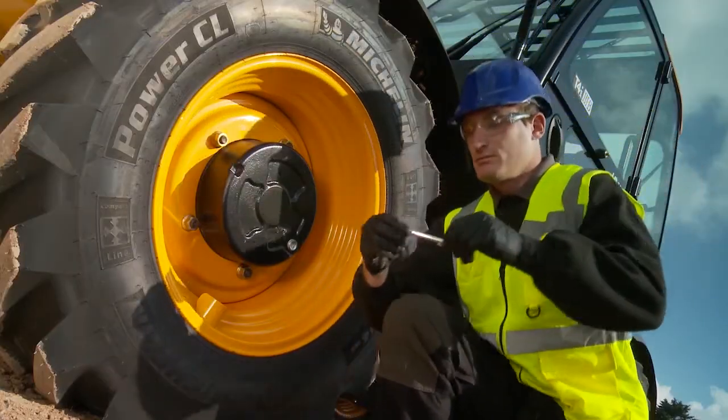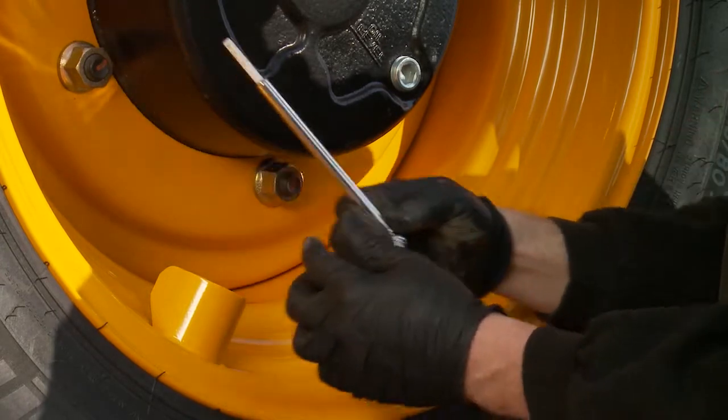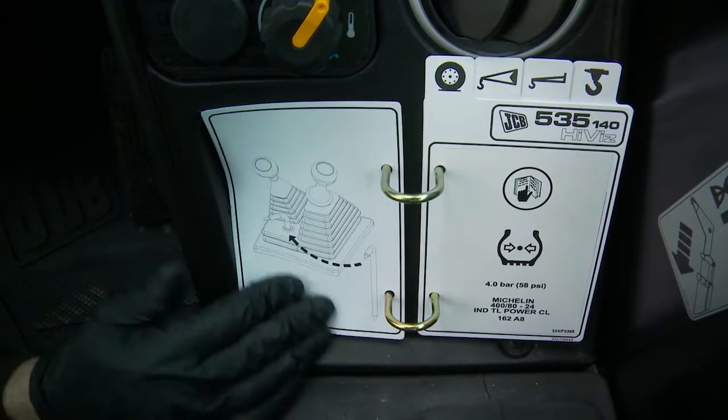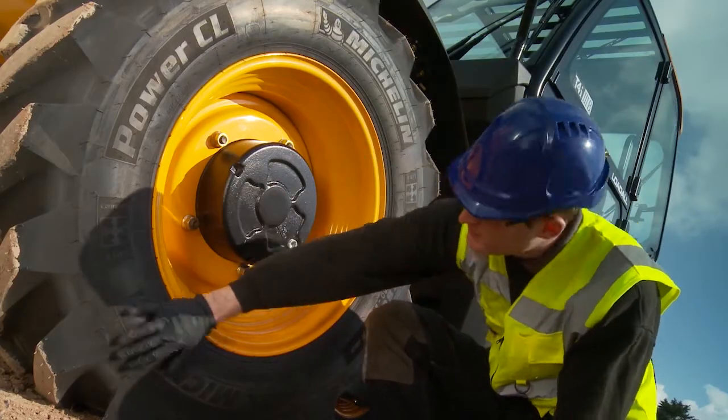Check all four tyres for the correct tyre pressure using the supplied tyre pressure gauge. Correct tyre pressures can be easily found on the in-cab charts. Look for any signs of damage to the side walls such as distortion.